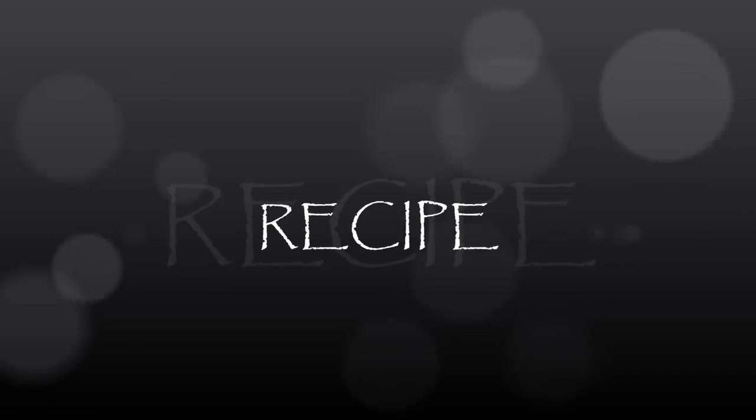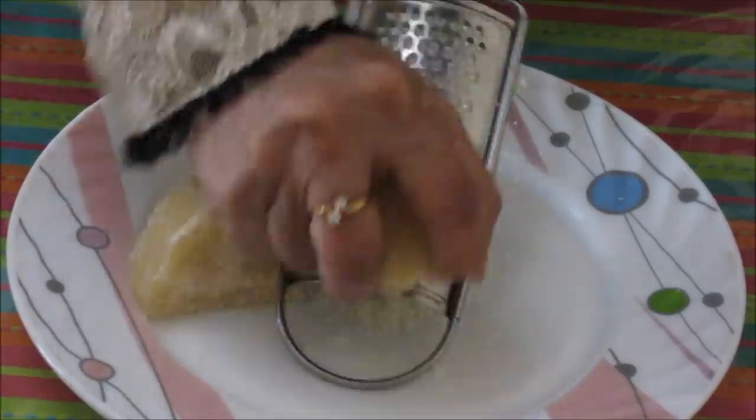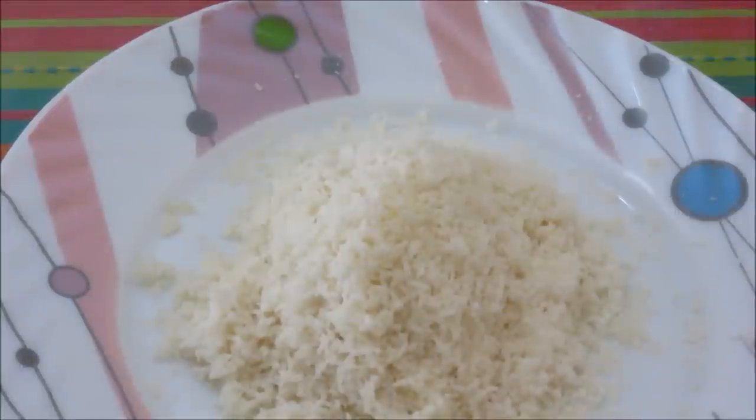Let's start making laddus now. First, we need to grate the jaggery. I have grated the jaggery now. I am using the non-sticky white variety of gud here. You can use the sticky variety as well, but it will be a little messy to handle, so it is better to use this variety.